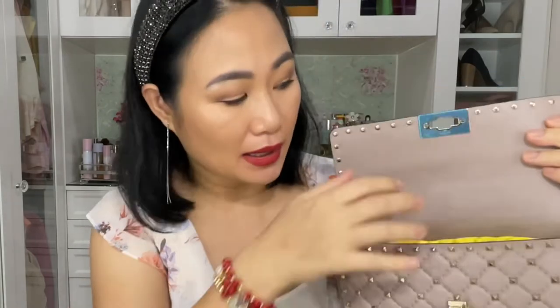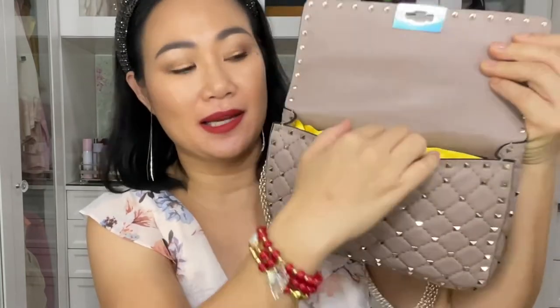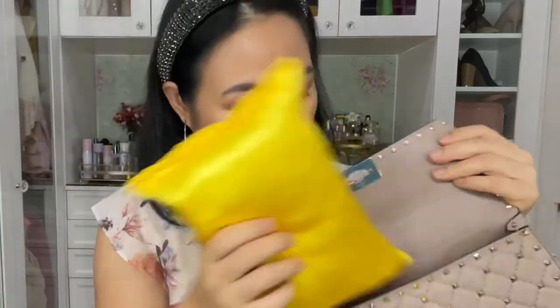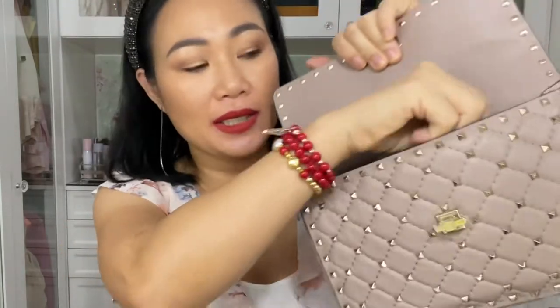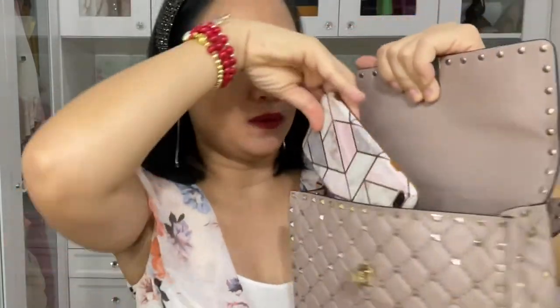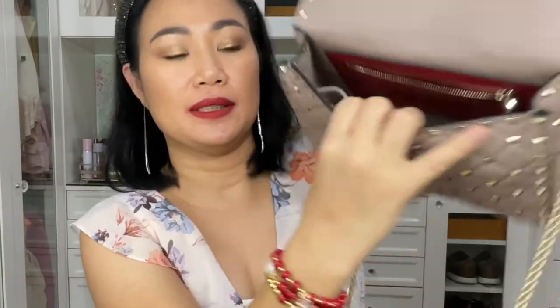This is how it looks like inside — there's still a blue plastic protector. My seller also included a pillow bag shaper, thank you so much! This is how it looks like inside. There's a zip pocket here and another pocket in front. My phone fits here perfectly in the front pocket.